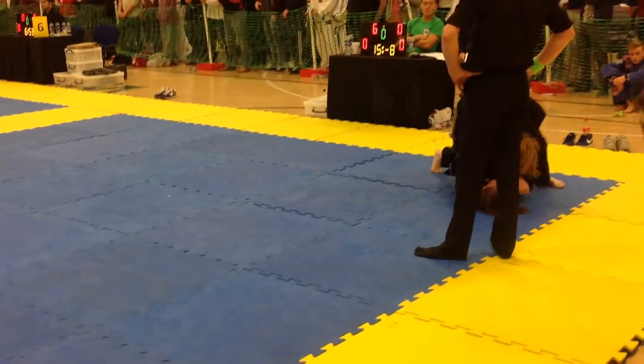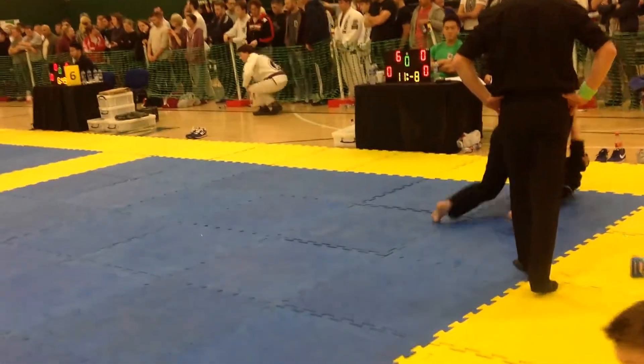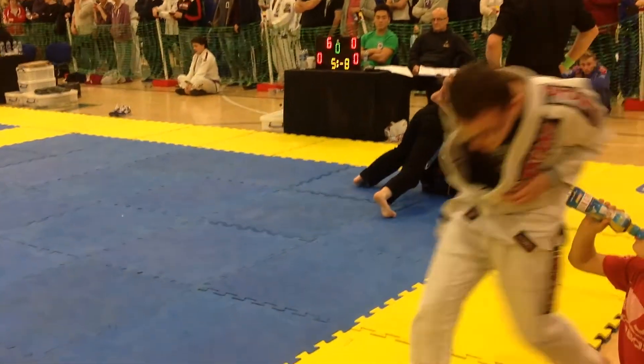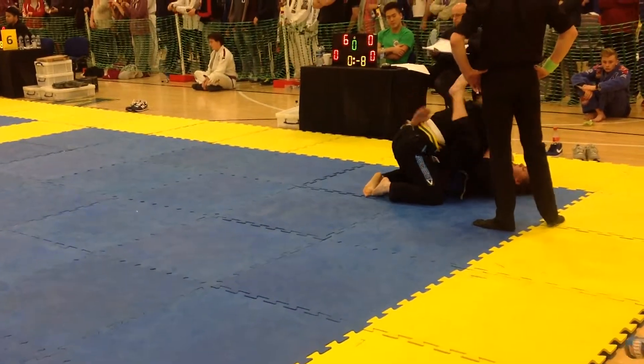Keep going Bailey! 30 seconds! Keep working! Tight guard! Tight guard! Keep working! Lovely stuff! Keep working! Keep working! One chance to get your hammer!